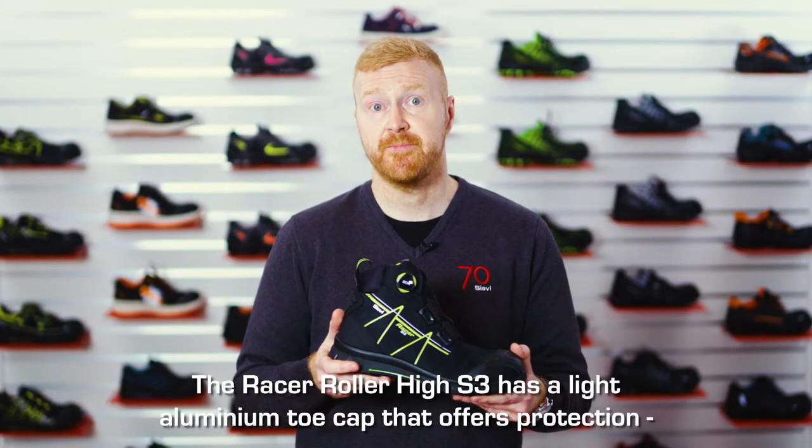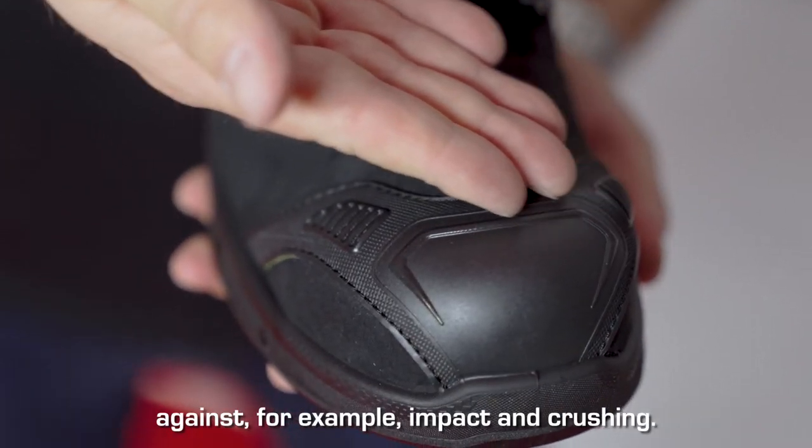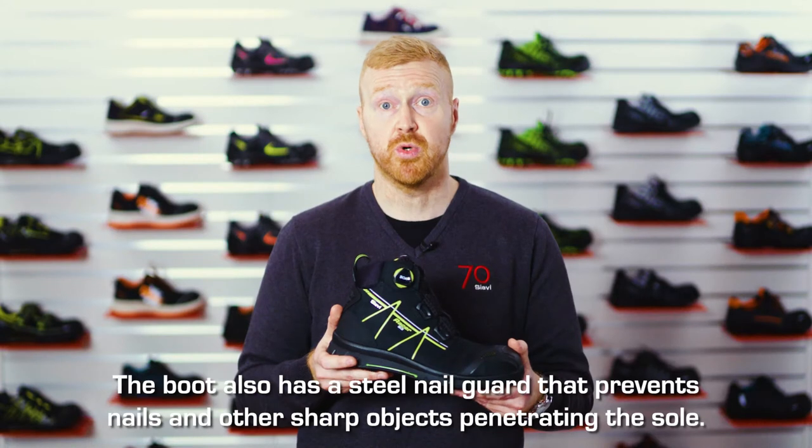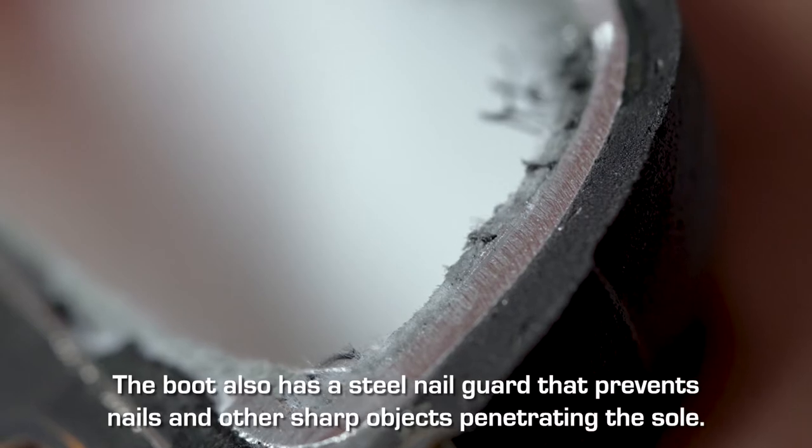The Racer Roller High S3 has a light aluminium toe cap that offers protection against, for example, impact and crushing. The boot also has a steel nail guard that prevents nails and other sharp objects from penetrating the sole.